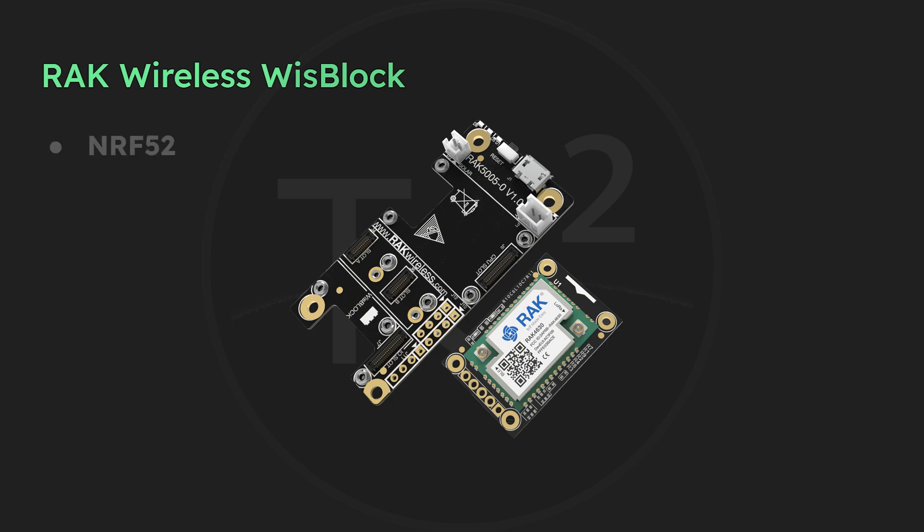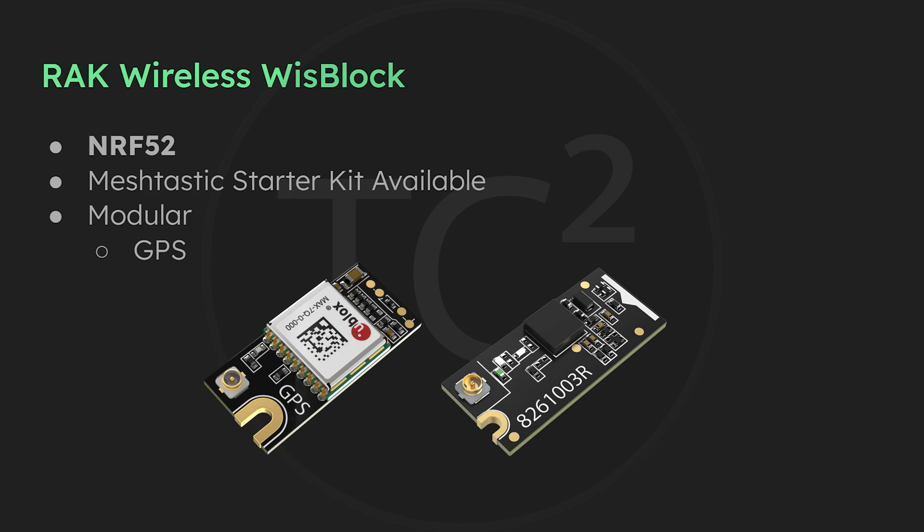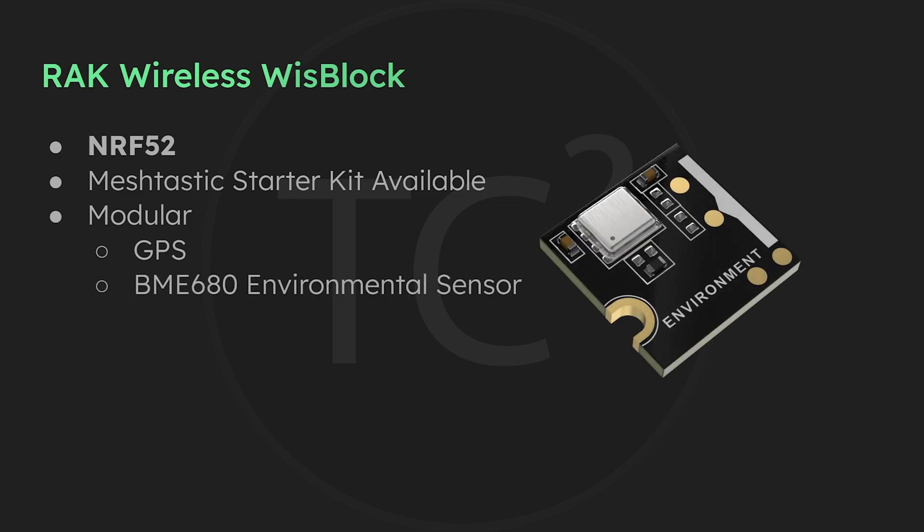Now onto my favorite platform, the WizBlock from Rack Wireless. These are good on battery as they use the NRF52 microcontroller, and there's a Meshtastic starter kit available if you just want what's needed to get started. My favorite thing about the WizBlock is their modularity — if you need GPS you can simply snap on the GPS module, and if you don't want GPS you simply don't add it, saving battery power. There are a few weather sensor options available including the BME680, which provides temperature, barometric pressure, humidity, and air resistance data. The Meshtastic YouTube channel has a great video on using telemetry that I'll include in the video description.